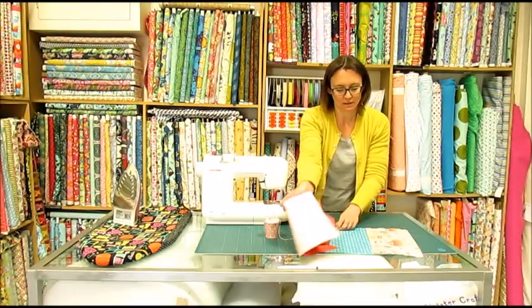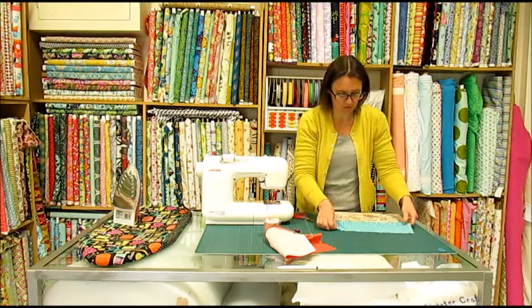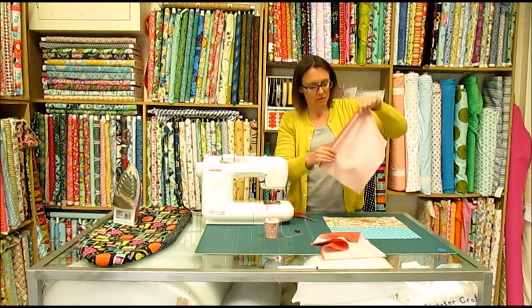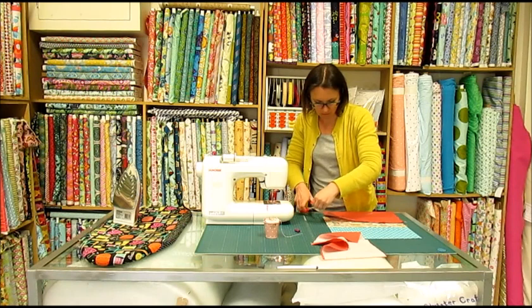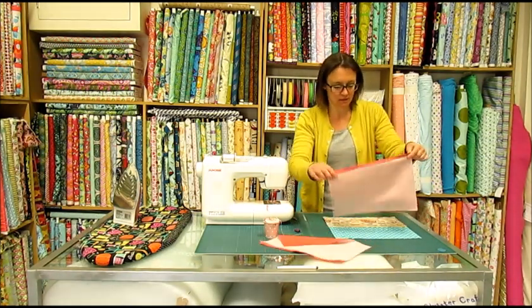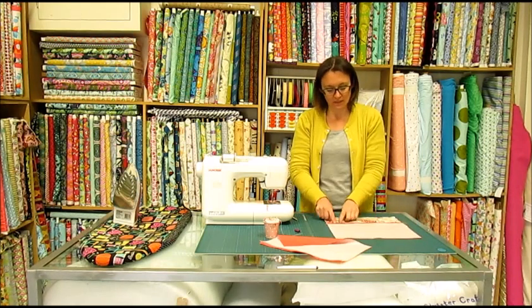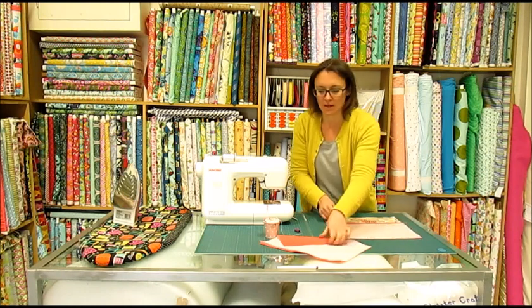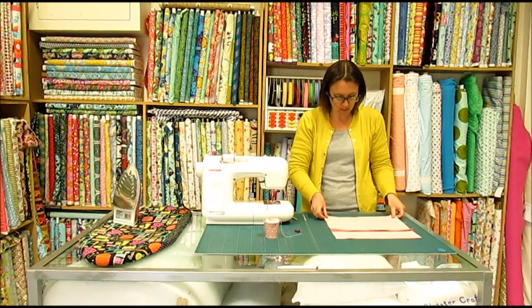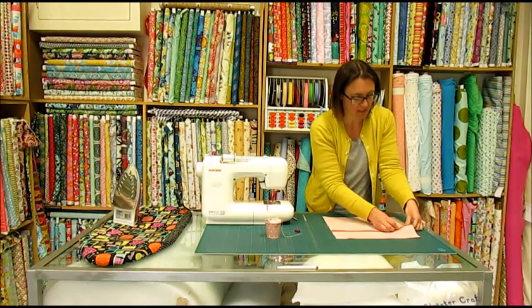Now we're ready to put our cushion together. Place your cushion front face up on the table. Place the first of your cushion backs face down on top, so that the folded edge is near the middle, and line up that top edge. The other piece goes again on top, face down, so that the folded edge is near the middle. Pop some pins in to hold the whole thing in place.